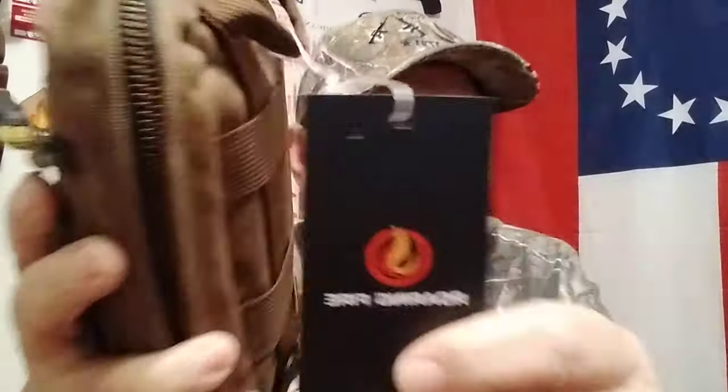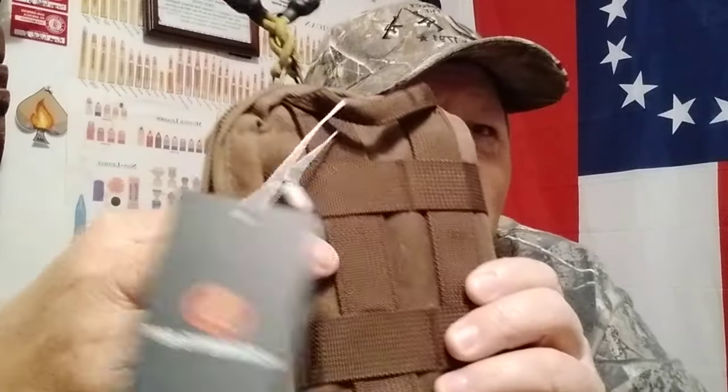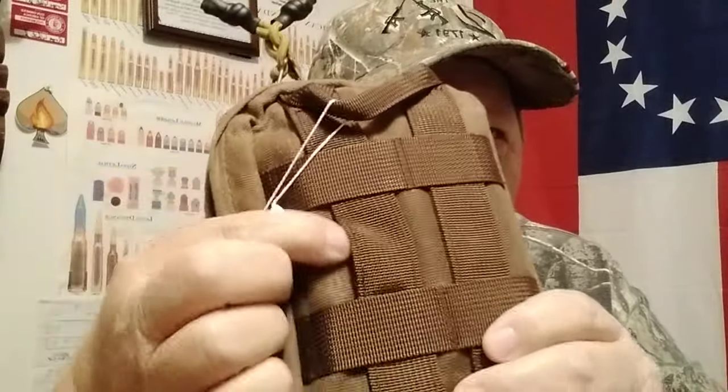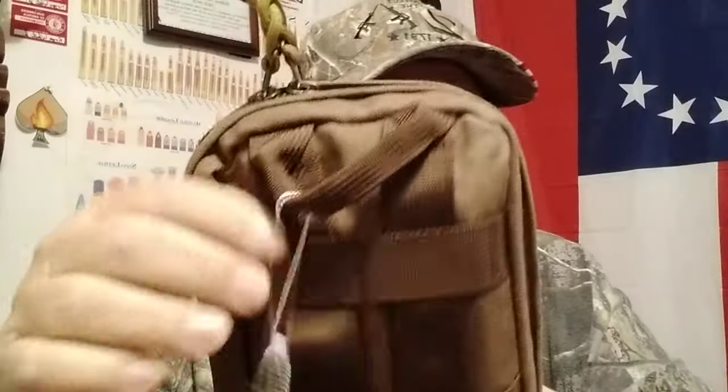Hello YouTube, FSP here. Hope y'all are doing well today. I just got in a new organizer from Roaring Fire Gear. This was something I wanted to organize some of my EDC stuff. It's something you can put on your belt — it's got the MOLLE, or you can strap it to a pack if you want to.